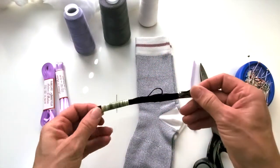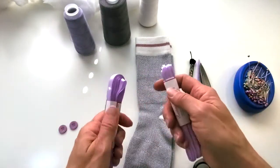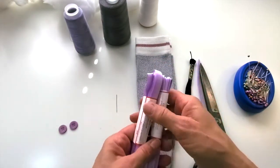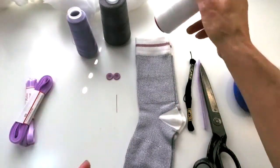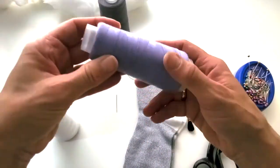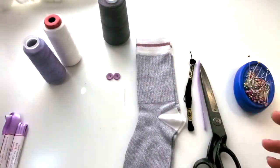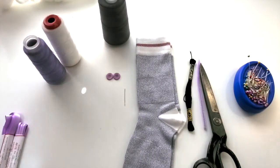You'll need embroidery thread just for the nose and the two little nostrils. I like to use two different widths of ribbon - a really skinny one for the mouth and then a bigger one to tie around the neck. Two buttons for the eyes. For thread I like to use a white one when I'm sewing the whites and a gray one when I'm sewing the gray, and it is important to use one that matches the ribbon for the mouth. You'll also need some pins, a pair of scissors, and a regular needle.